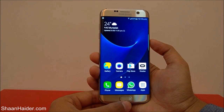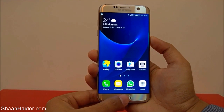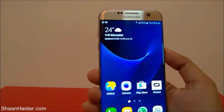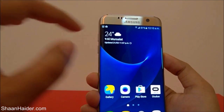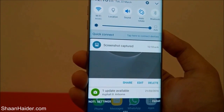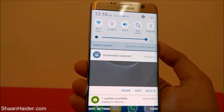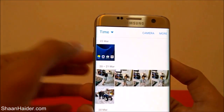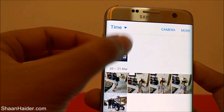Press the power key and the home key together at the same time like this, and a screenshot is taken. If you go to the notification bar, you will find that the screenshot is captured — you can edit, share, or delete it.